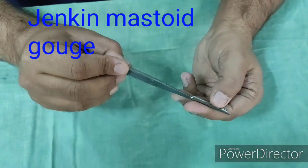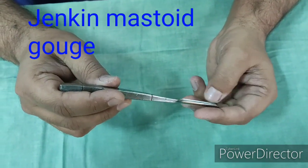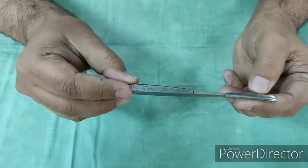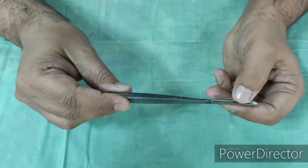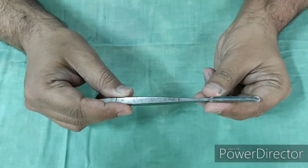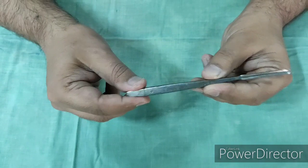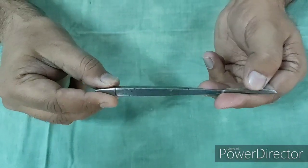This is a Jenkins Gouge. In earlier days, during mastoidectomy, the bone over the mastoid cortex was removed using this gouge along with a hammer or mallet. But nowadays this instrument is no longer used — a micromotor drill is used to perform mastoidectomy. Other uses of this instrument include removal of bone during caldwell-luc surgery and sometimes at the maxillary crest in nasal surgery. However, for the nose there is a separate instrument, which is Kilian's gouge, which is bayonet-shaped.